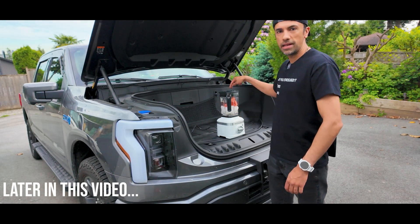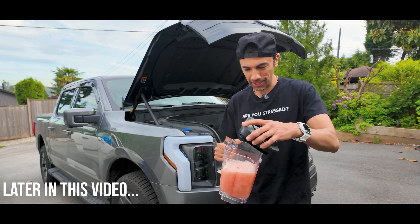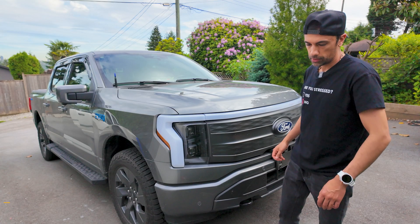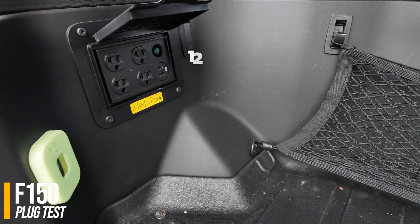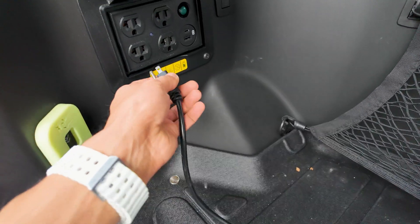Got four plugs over here, four outlets. I'm gonna blend some watermelon ice. I'm gonna test the power inside. There's four outlets in the front — 120 volts, around 20 amps each. I can run four blenders right now. Let's plug it in. There's the outlets right here. I'm gonna try one of them.